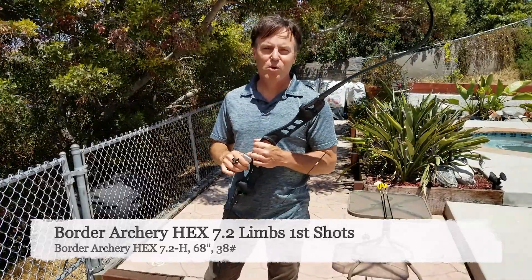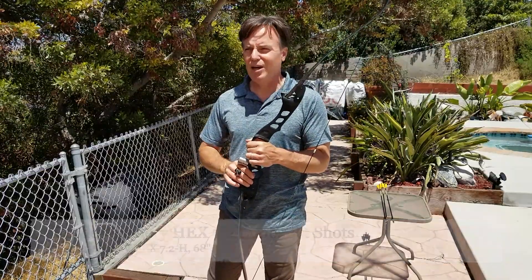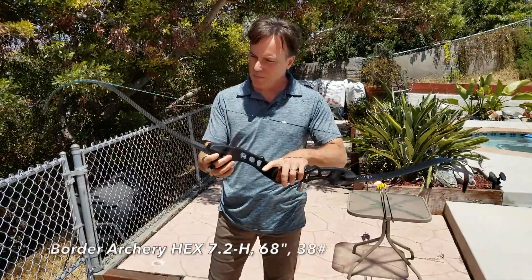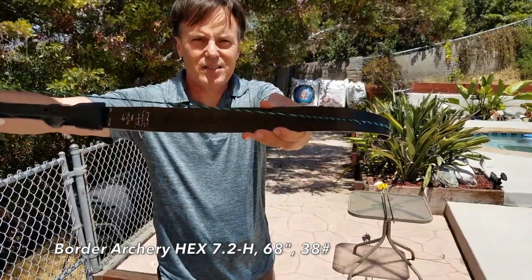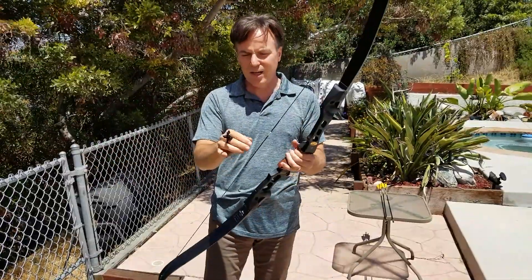Hi there, this is Jim Walker with Jim Walker Archery. It's going to be a bit challenging today because it's really loud and windy here. What we're going to talk about today is the new hex limbs that I just picked up. These are the hex 7.2 limbs and we're going to do some test firing on these, get an idea for noise.